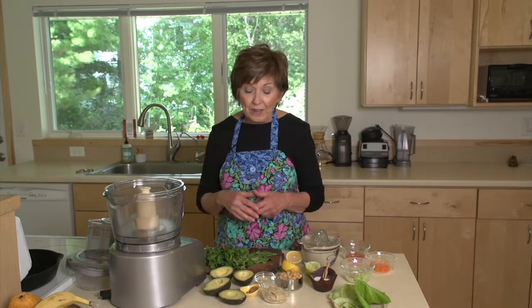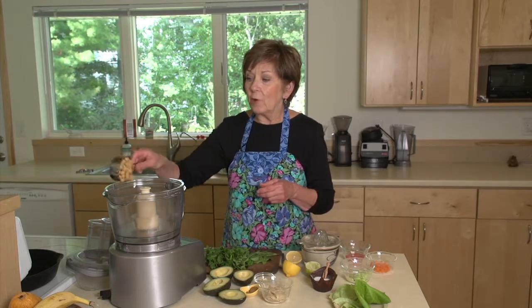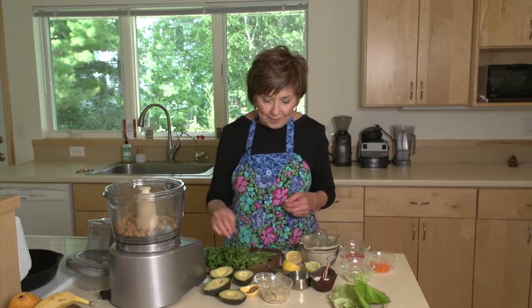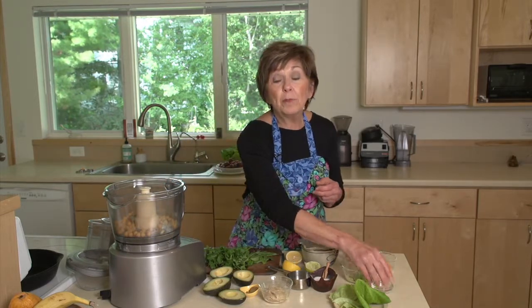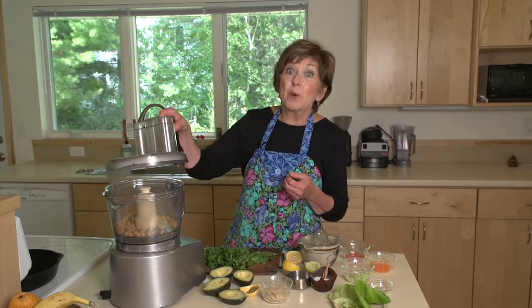Let me show you how easy and quick it is to put together. I've got my ingredients already set out. I've got half cup of chickpeas that I'm going to put into my food processor and I'm going to add one clove of garlic that I've just chopped up a little bit. Once I have those in my food processor, I'm going to turn it on and give it a good start so it begins to get a little bit smooth.